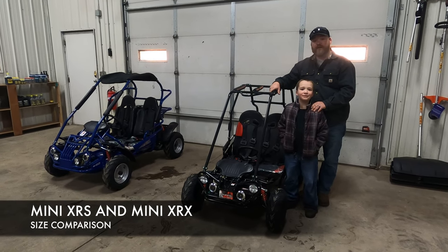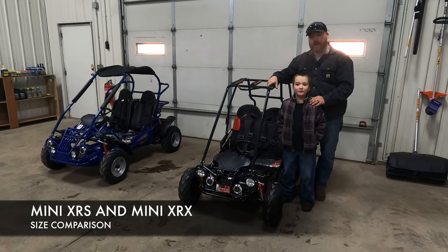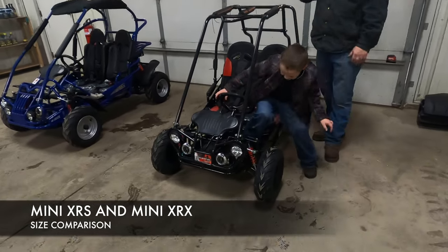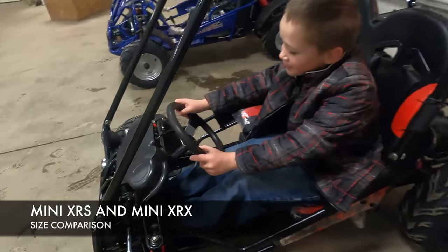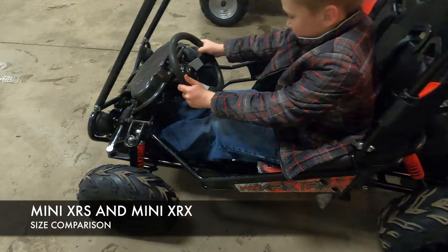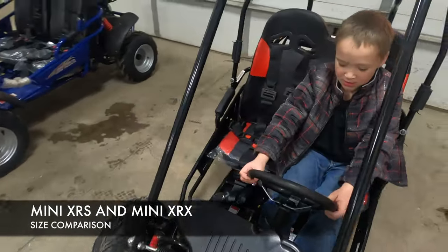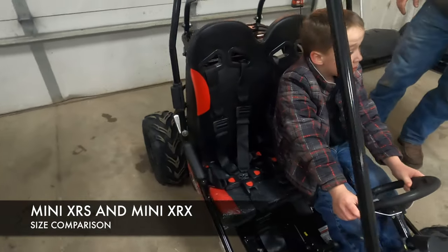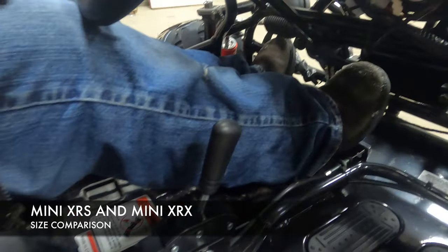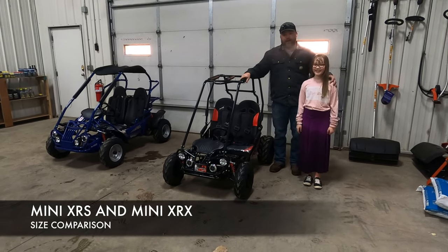Next up we have Seth — he is 50 inches tall and six years old, and he's going to get in the mini go-kart to show how he fits. Being six years old and 50 inches tall, he can ride this cart pretty comfortably. His knees are starting to bend, which is a good thing, and he probably still has another couple of years where he can comfortably ride this mini go-kart.